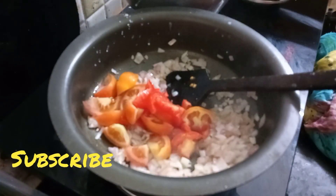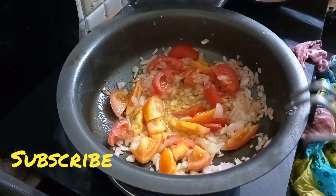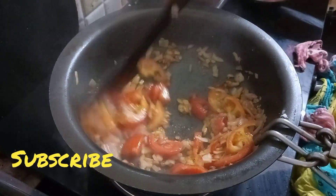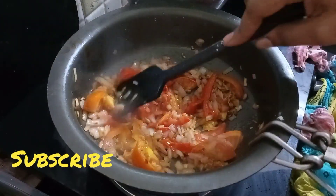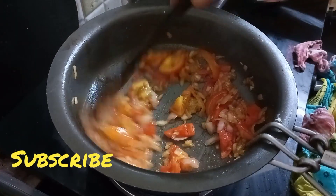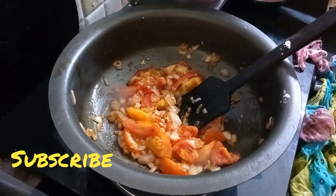We will make a medium-sized masala. We will make the masala.